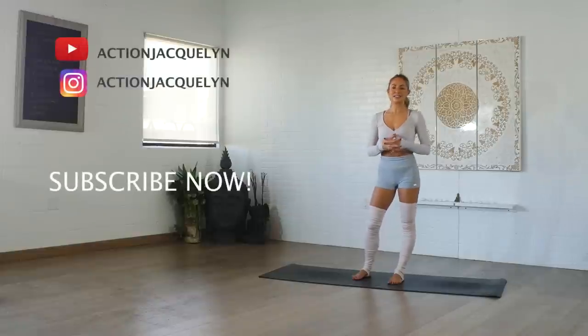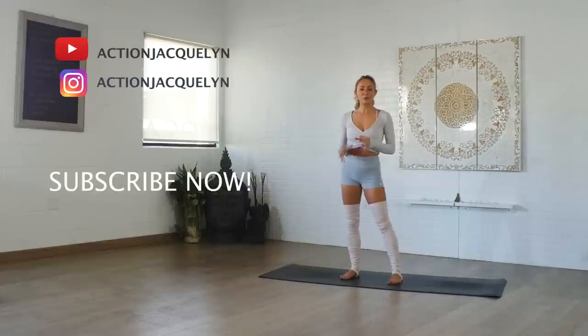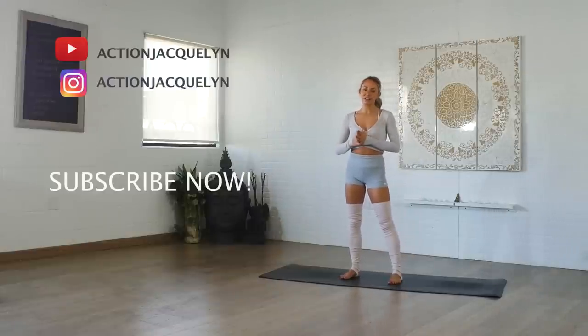Shake it out — you are all done! Thank you so much for joining me in this five-minute ballerina workout. I hope you loved it. It's so much fun — I grew up a ballerina, so it just takes me back to those days. Let me know if you like this and if you want to see more videos just like this. You can go to my website, actionjacqueline.com, and get this workout as a free PDF. Thanks so much for working out with me — I'll see you next time. Bye!